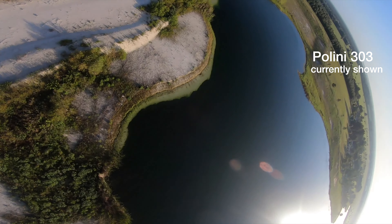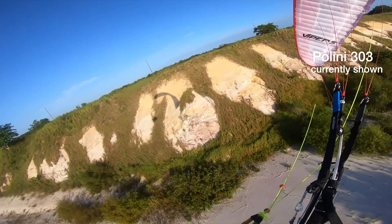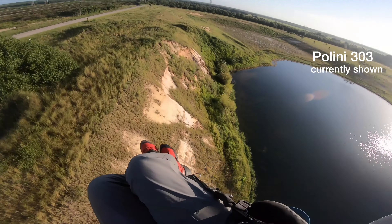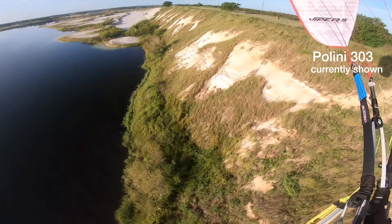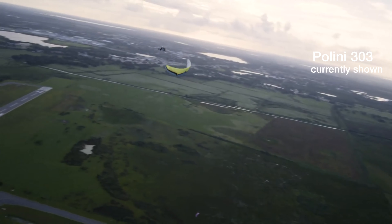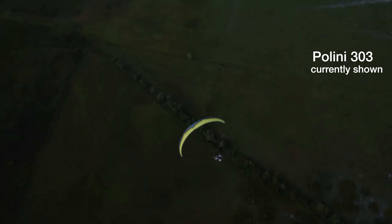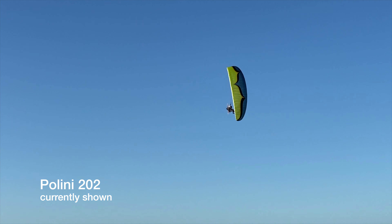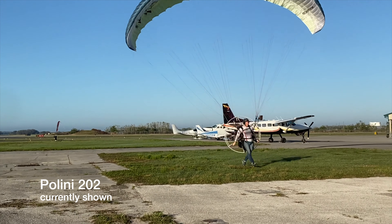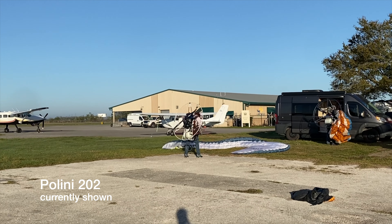In terms of power, I'd rank them: Moster, then Factory R, then 202, 250, and 303. The Factory R gives more power over the Moster but at a significant price increase. I flew the Factory R with a 130 prop and didn't get to try the 140, which is supposedly quite a bit more powerful. The 202 with a 140 prop is dramatically more than the Factory R when tuned correctly — it did take a while to get both the 202 and 303 tuned right. The 202 needs a 140 prop; the stock 130 prop is not efficient.